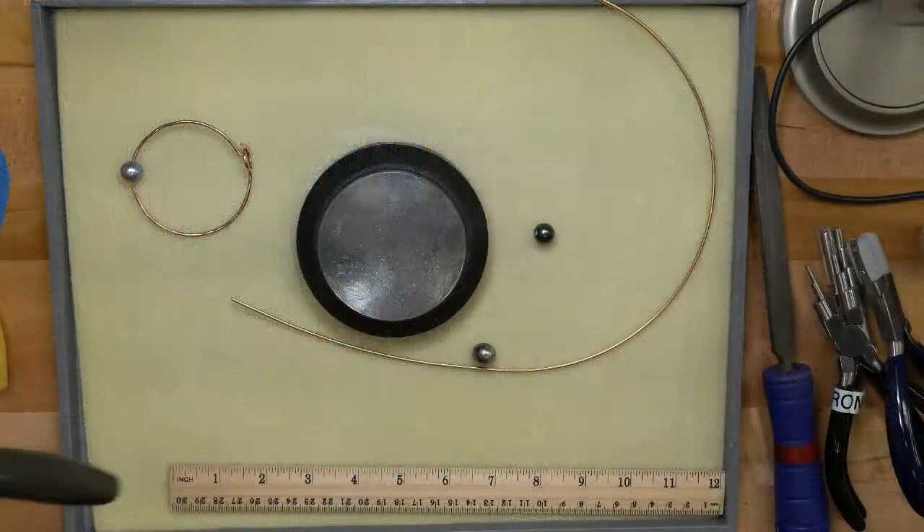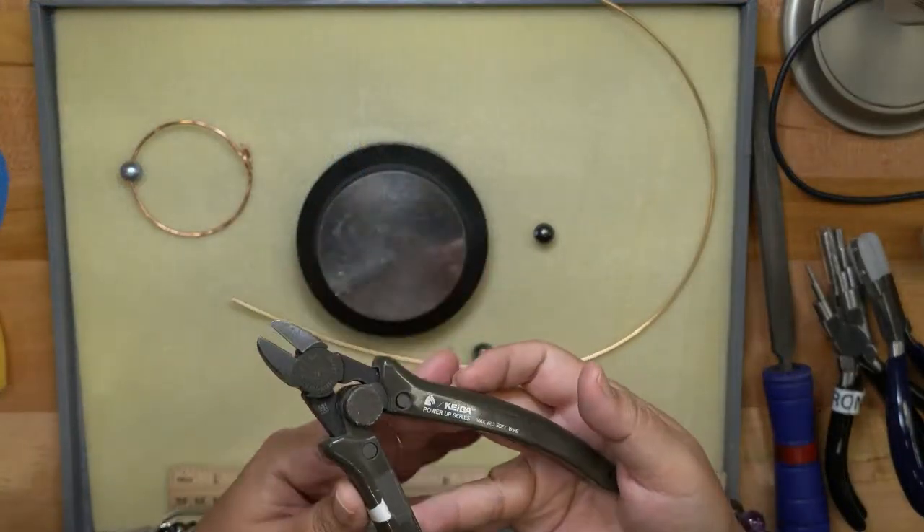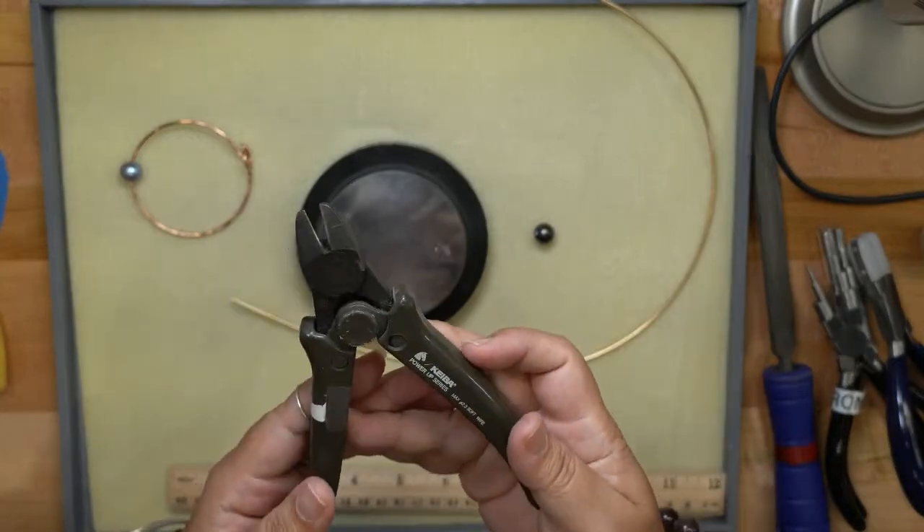I'm going to start with eight and a half inches of wire and we'll see what our finished length turns out to be. Because this is 12 gauge wire, you need a heavier duty cutter than your normal jewelry cutters. The cutter I'm going to use is a Kaba cutter — this one cuts up to 10 gauge wire.